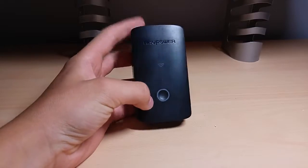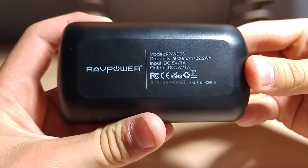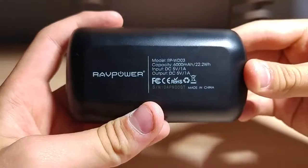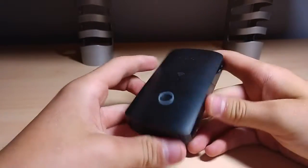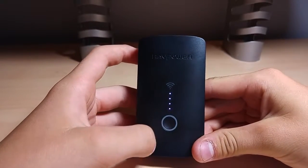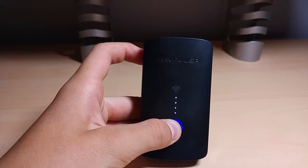All right guys, so this is the RAVPAC little File Hub here I received. The model number is the RPWD03. This is a 6,000 milliamp hour battery pack with an output and input of 5 volt 1 amp. This is meant to be like a little portable router and maybe even an FTP or NAS server. Here we have our one button — a single click gives us an indication of how much battery is left, and then push and hold will activate our Wi-Fi.